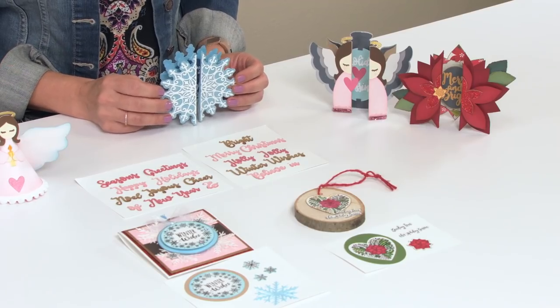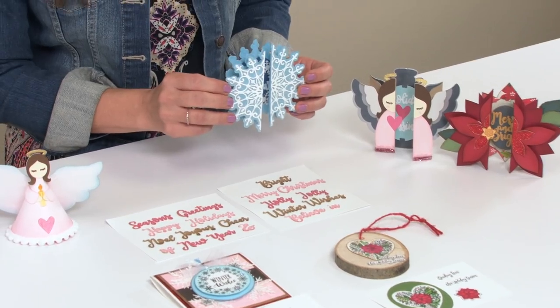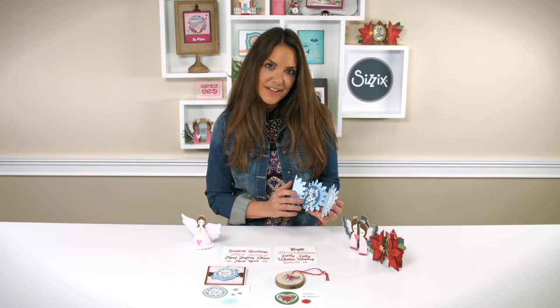Holiday Blessings features three brand new fold-along card designs. If you're not familiar with fold-along cards, they are an extended, interactive card base that has a pop-out label shape that's perfect for expressing messages or sentiments.